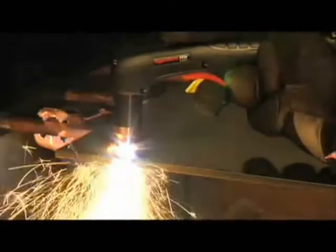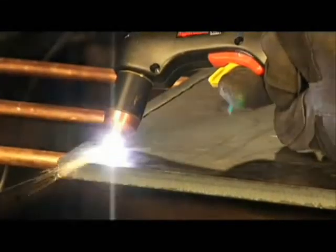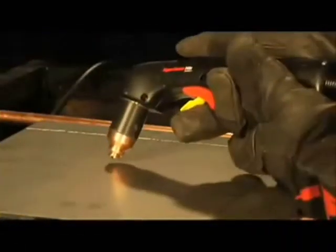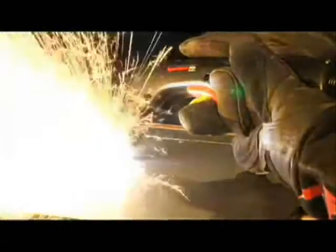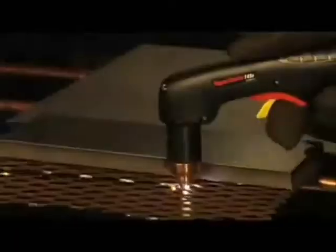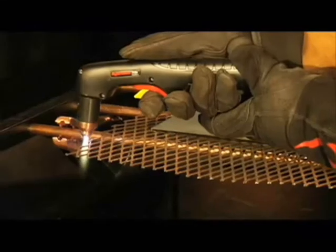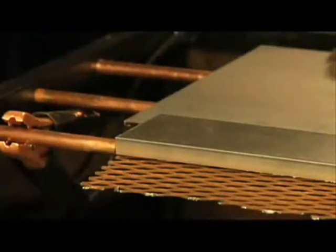To prolong the life of consumables, it is recommended that the second method be used to minimize damage caused from molten metal blowback. To cut expanded metal, or metal with a lot of holes or gaps, set the mode switch to expanded metal cutting, which is the top position. This enables the system to automatically re-initiate the pilot arc without re-triggering. To cut, simply follow the same procedures as outlined for plate cutting.